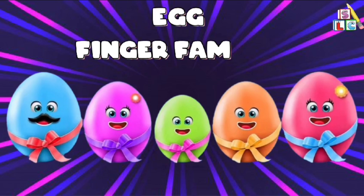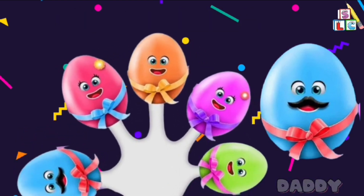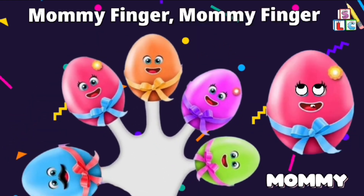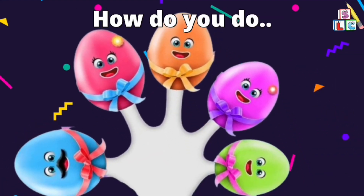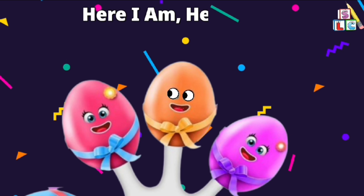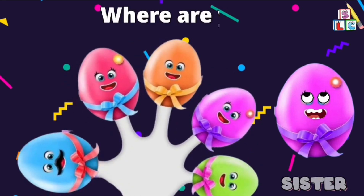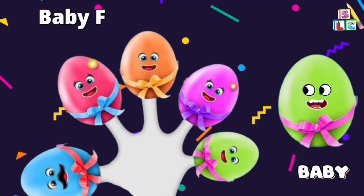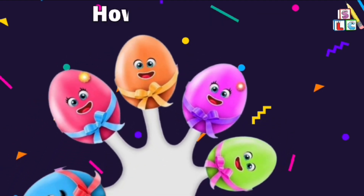Egg Finger Family. Here I am, how do you do? Sister Finger, Sister Finger, where are you? Here I am, here I am, how do you do? Baby Finger, Baby Finger, where are you? Here I am, here I am, how do you do?